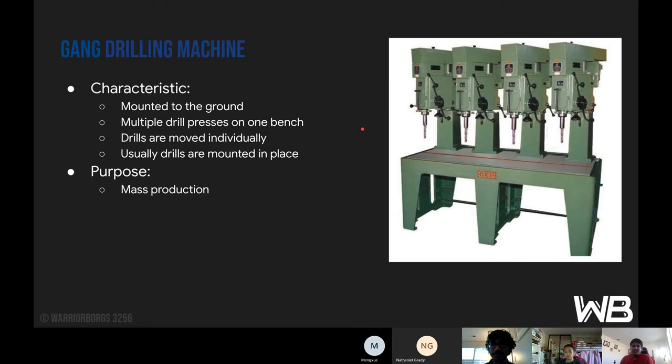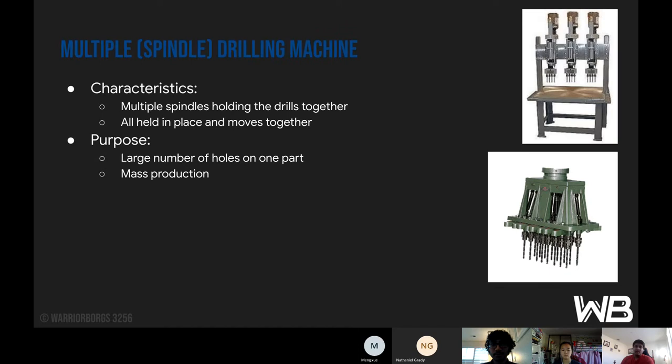The gang drilling machine — by 'gang' it means a group, so it's multiple drill presses on one bench, all mounted to the ground. The drills are moved individually; usually the drills are mounted in place which means we move the surface, and then the drill just goes up and down. The purpose is mass production to get things out quicker, which would be very useful for production. Then there's the multiple spindle drilling machine, with multiple spindles holding the drills together, all held in place and moving together as one system with the same motion. The purpose is drilling a large number of holes on one part for mass production, very useful for prototyping when you need a lot of holes on one part.